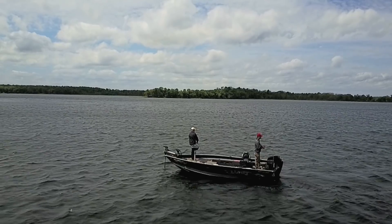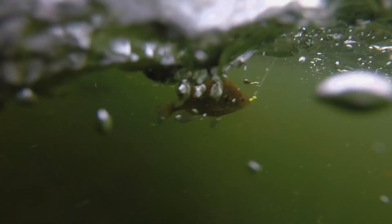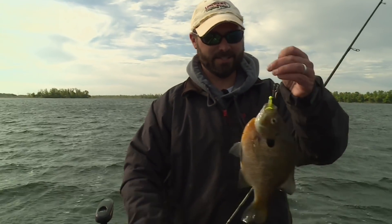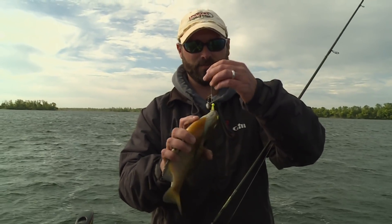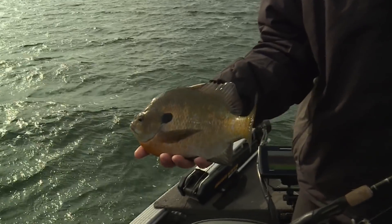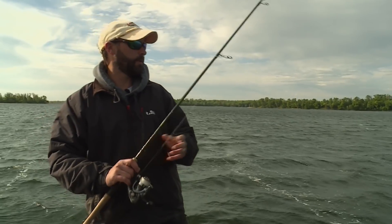There's one — not sure of the size but it's a tugger. Our little tornadoes! Oh yeah, nice one — look at that! Just another tank, man. Those are awesome fish when you can barely get your hand around them — those are the sweet ones. Look at the ear on that thing — spectacular fish.